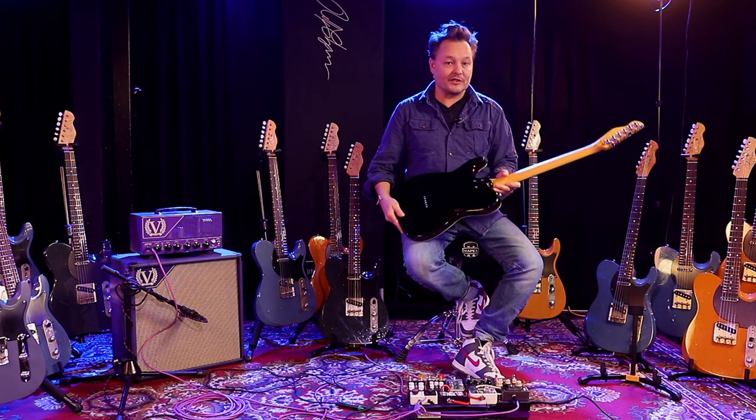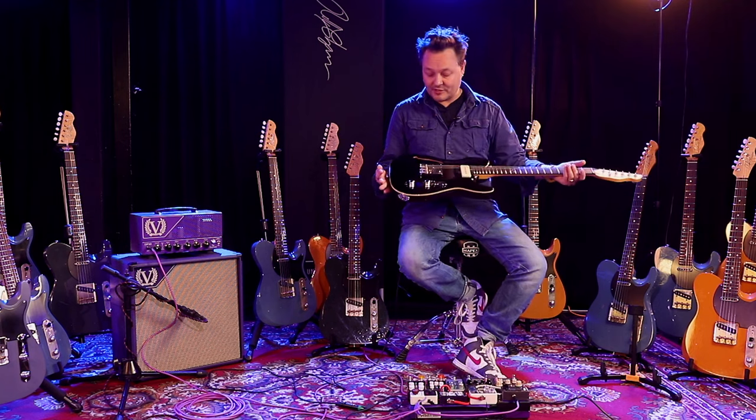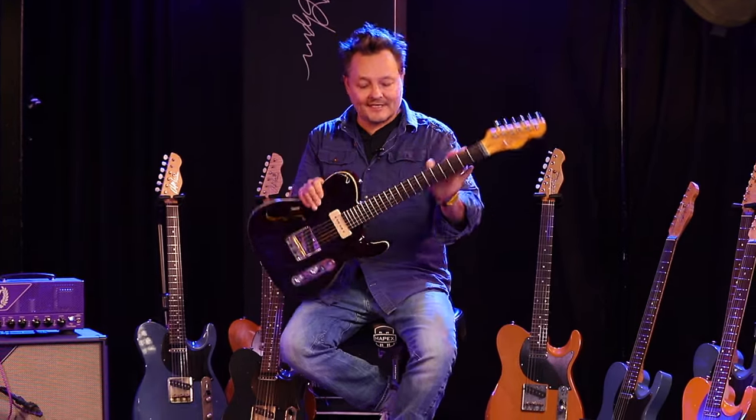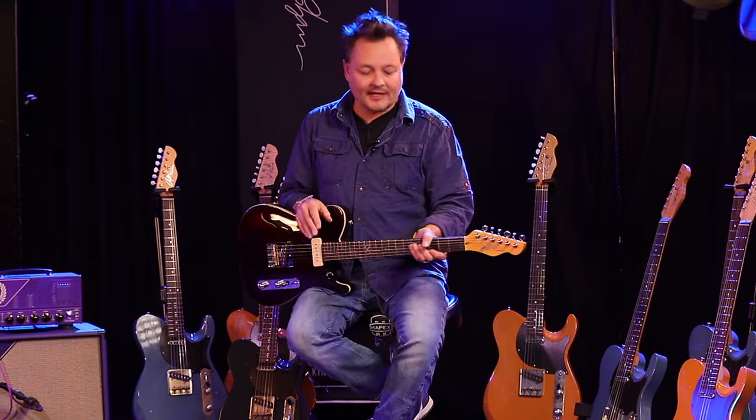This was one of the guitars that I was throwing some stuff and ideas at — that was kind of the introduction to how we got to where we are today. The neck profile on this is a satin finish neck again — it's a beautiful finish — and the neck profile is much more like a modern C kind of thing.